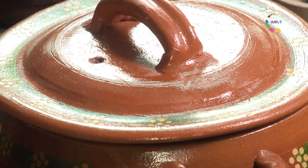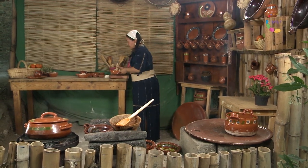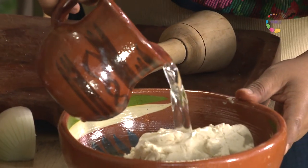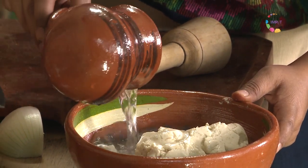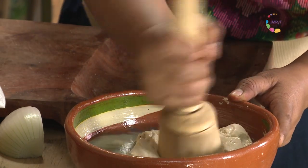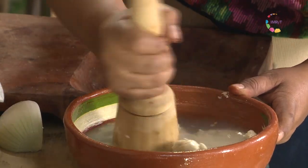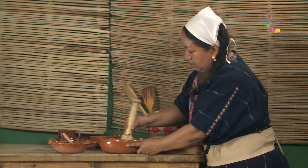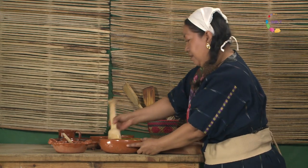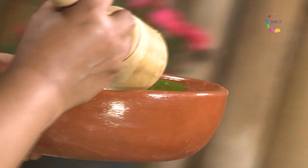Y entonces vamos elaborando nuestra atole de tamarindo. Le vamos a poner un poco de agua con un poco de tequesquite. Tengo aquí masa de maíz. El tequesquite le va a dar un sabor diferente y muy agradable. Se va obteniendo una agüita clara y es la que vamos agregando.